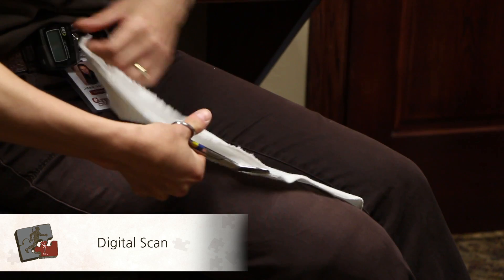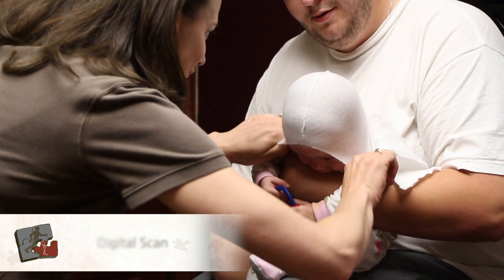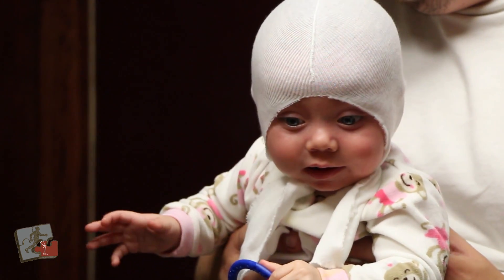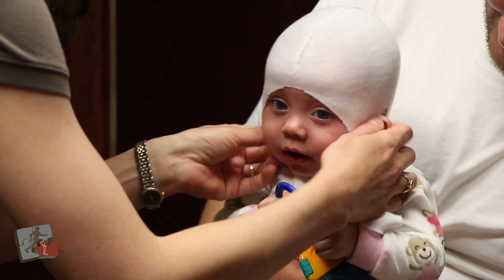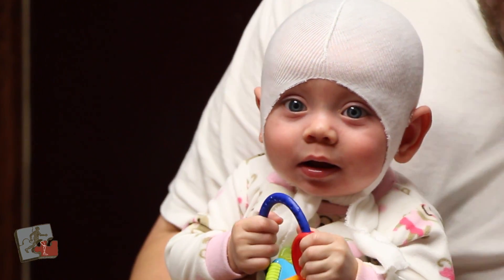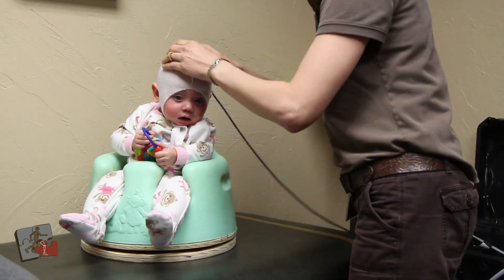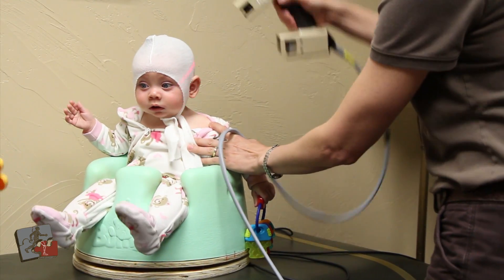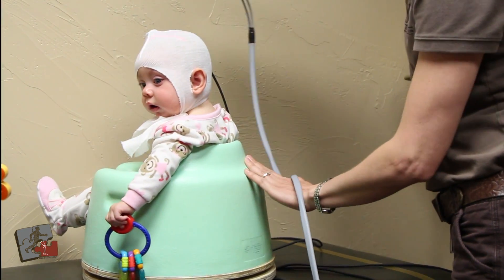Finally, we take a digital scan of the child's head with the Roden 4D Scanner CAD system. The scanning process is painless and only takes a few short minutes. We send these scans off electronically to make a custom cranial remolding orthosis.